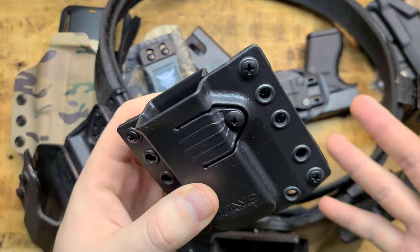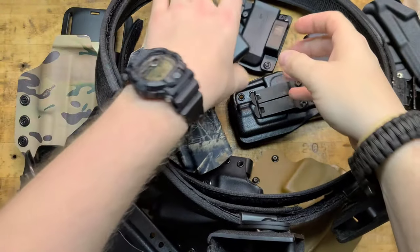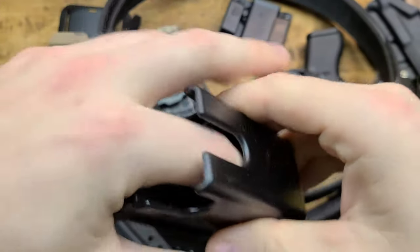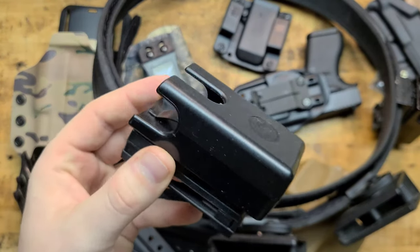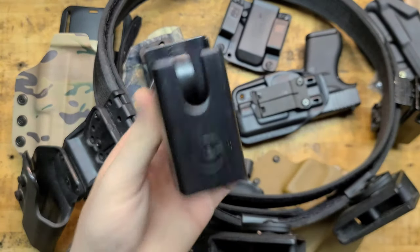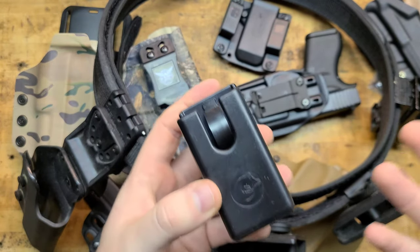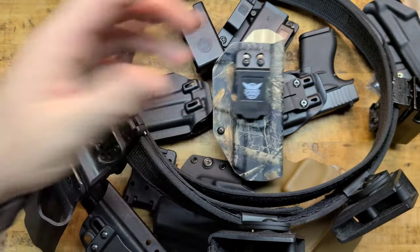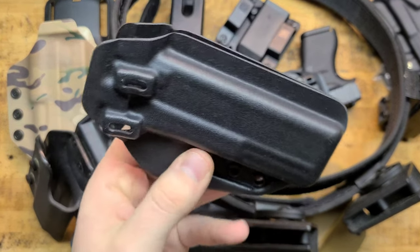Here's some cheapo depot Bravo Concealment — but it works — outside the waistband magazine pouch for a Glock. Here's another Ghost 360 Tactical with a little leaf spring in there to hold the mag. This is adjustable — you could conceal carry with a piece of kit like this. It's a little bulkier than it needs to be, but it could work for a defensive minuteman life-and-liberty type setup. I'd like a little more retention, but depending on how it's configured and how stiff the spring is, it could work.